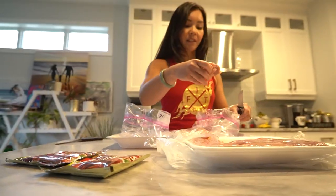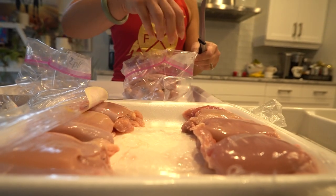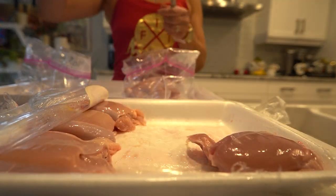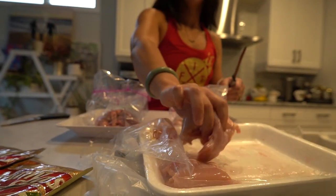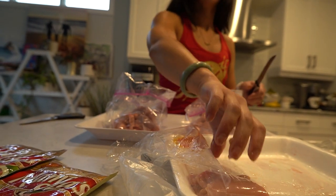Now let's get to the cooking. Step one: split the package of chicken thighs into two Ziploc bags. It's always a good idea to freeze one bag for later use — that way you'll have a quick and healthy meal option on hand when you're in a hurry.